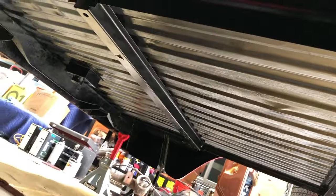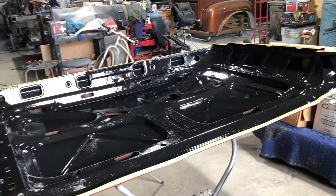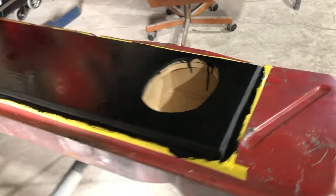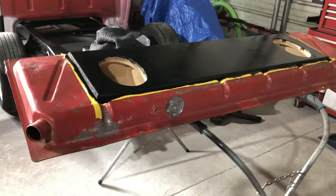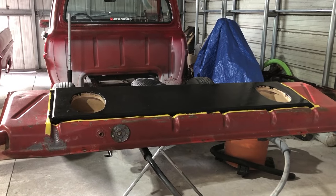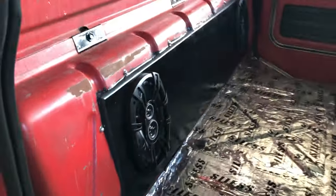I also went ahead and painted all underneath the bed and the inside of the hood, and the little speaker box slash gas tank that I'm working on. Like I said, that's going to be a work in progress because I wind up recessing the speakers and also kind of picture framing the middle. But here's the beginning stages of the gas tank speaker box.